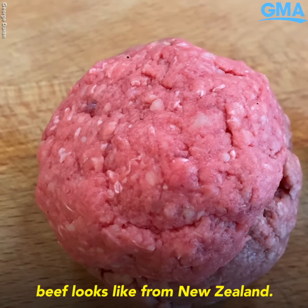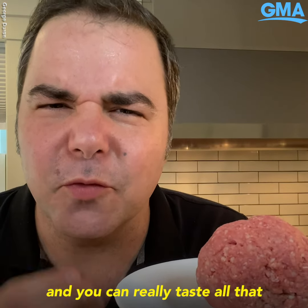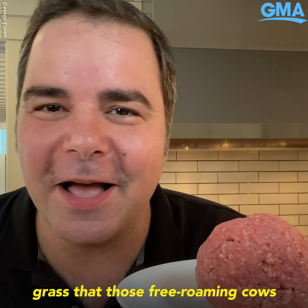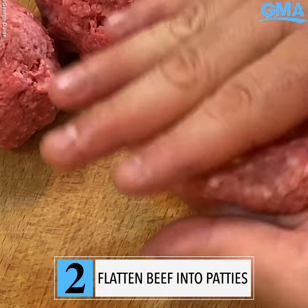This is what 100% grass-fed Angus beef looks like from New Zealand. The texture is finer and leaner, and you can really taste all that luscious grass that those free-roaming cows are eating all throughout New Zealand. Let's form our patties.